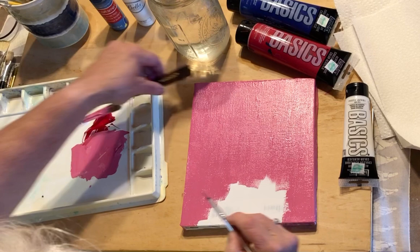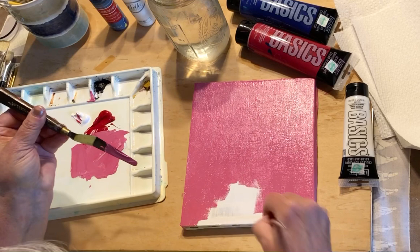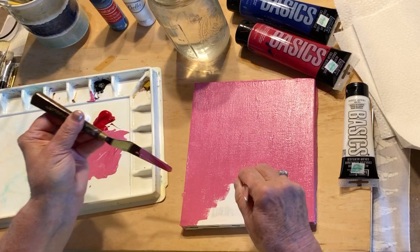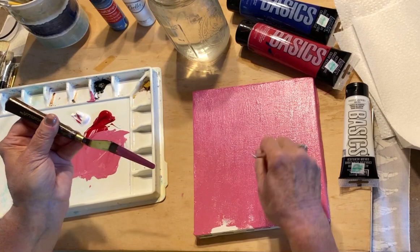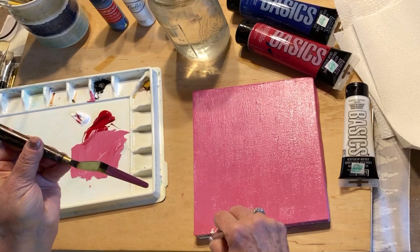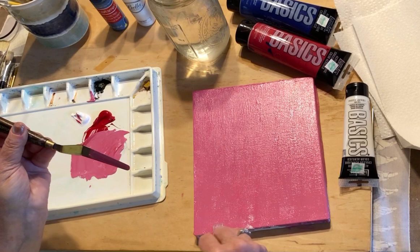I'm going to take the extra paint off the knife because I'm getting a little short on color. If you go in a couple of different directions you'll get full coverage — you won't see any white of the canvas showing.